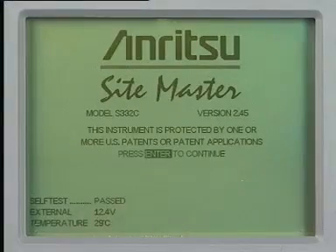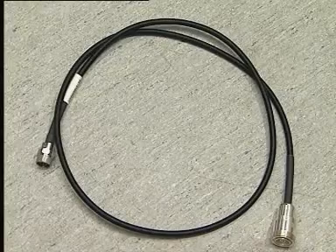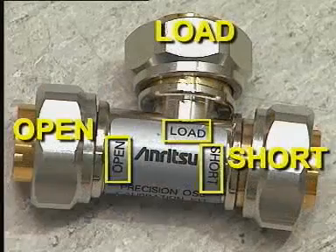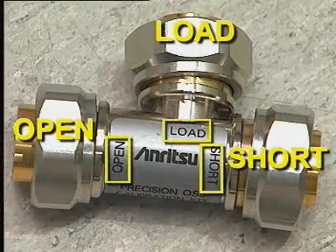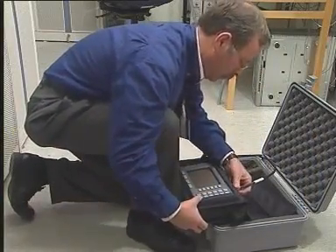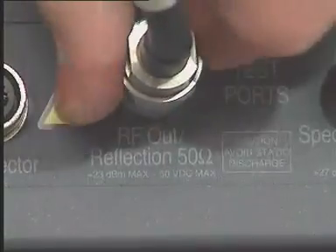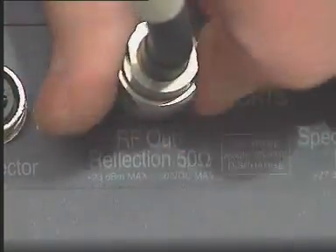The Sightmaster package contains a phase-stable extension cable and a calibrated terminator. Connect the extension cable to the RF-out reflection socket. The calibration will take into account the properties of the cable so accurate measurements can be made.